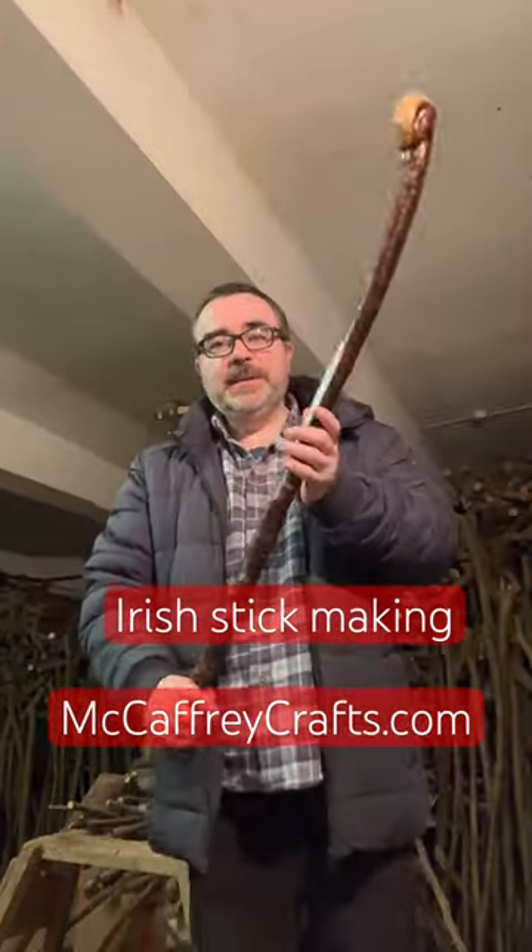Okay guys, here we have it. The final finished walking stick. You can see here the head and the handle fits in quite nicely into either your right hand or your left hand. It feels pretty good. It's a natural bark finish on this as well. So this is the journey of the stick. It has reached an end.